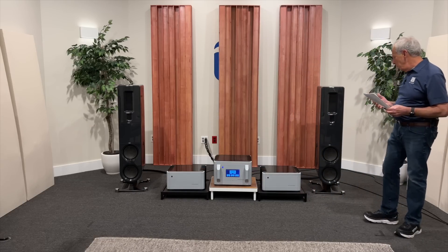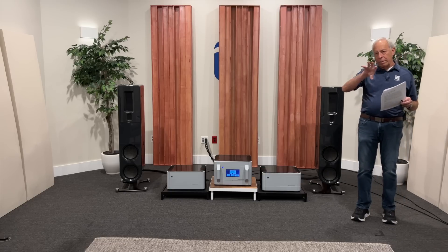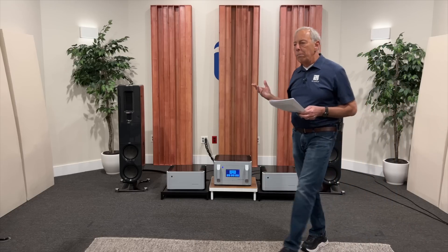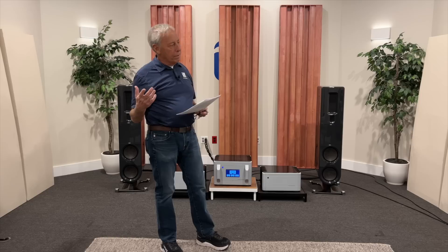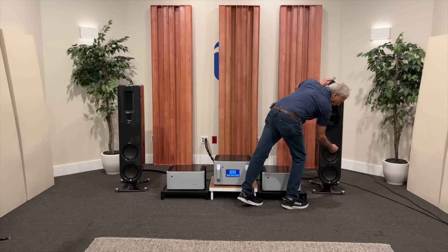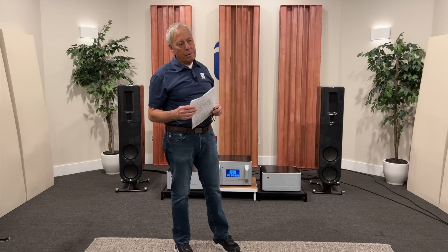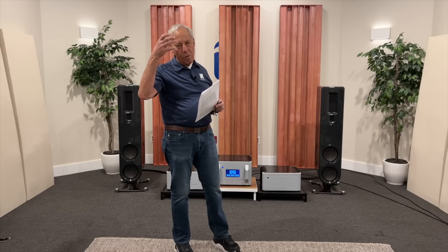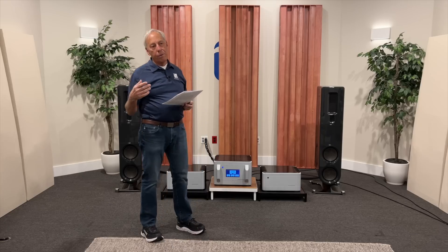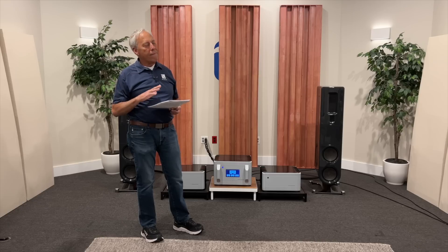You're probably familiar with the idea of speaker surrounds — the little thing that gives a speaker its suspension system. Many years ago, that was a big problem, especially in Asia and countries with a lot of humidity. The materials used in the surrounds — this area surrounding the woofer — would disintegrate over time. You look at a foam rubber surround and it's disintegrated. There are services out there you can find on the internet for replacing surrounds in loudspeakers. It's a very common problem.